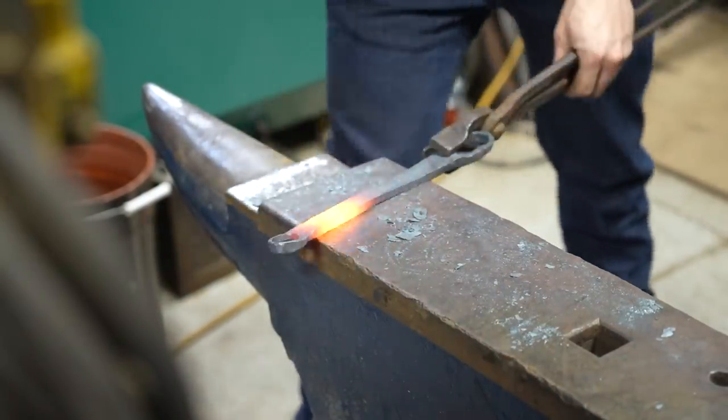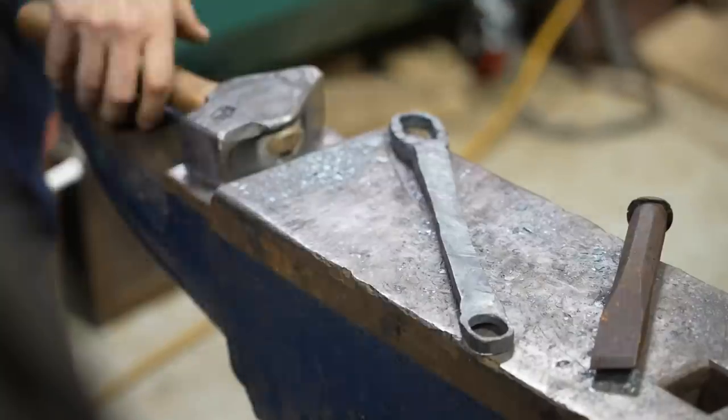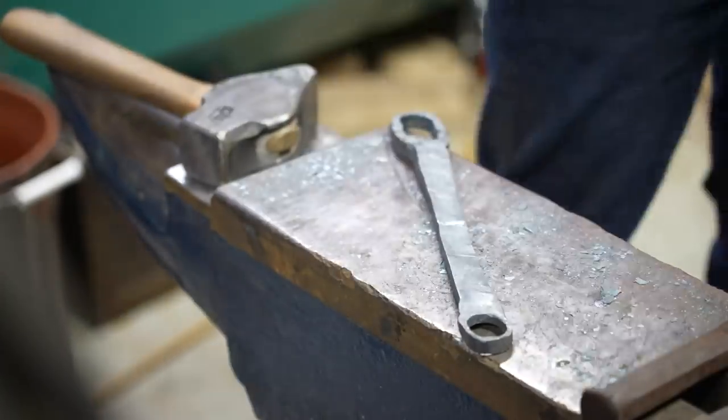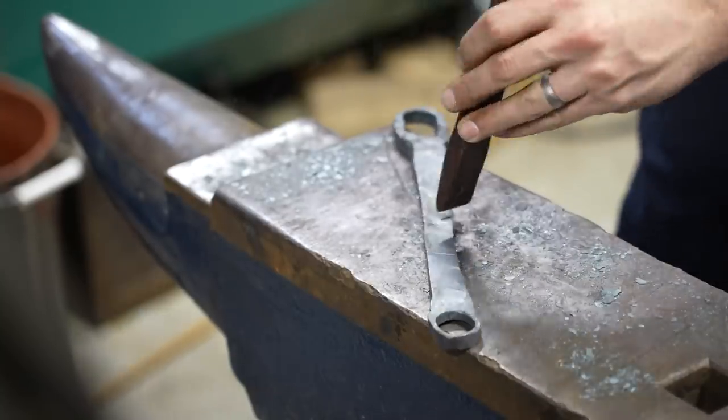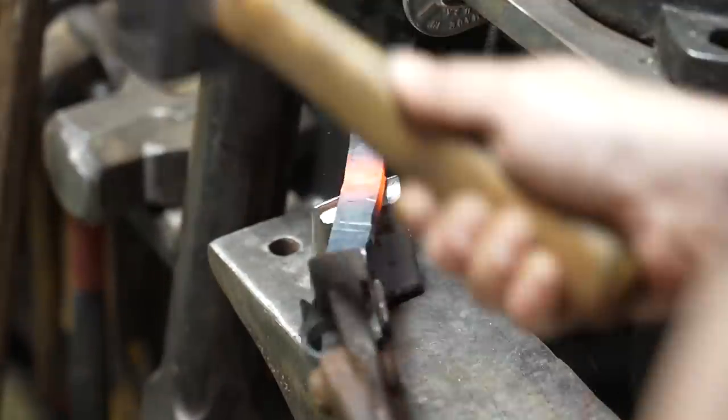By stretching the material in this way, I'm also making it thinner, which is going to make it easier to form the actual scissor blades. So now I'm up to about 10 inches between the loops, and I make a diagonal mark that I'll then heat up and cut off using a hot cut over on the anvil.